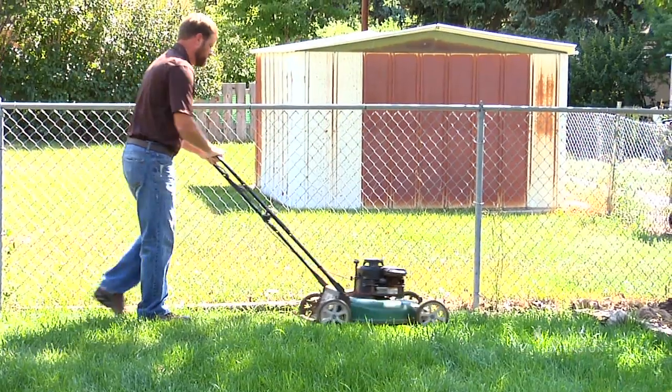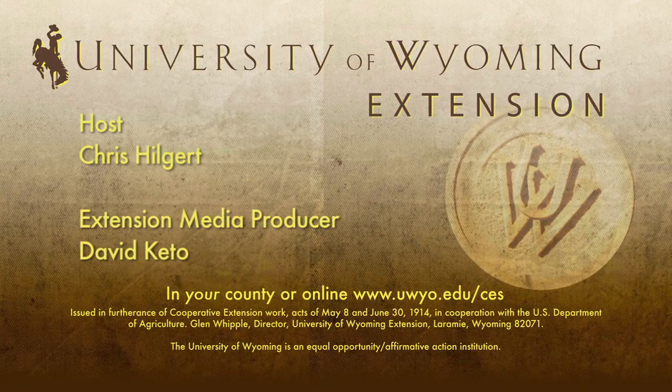This is Chris Hilgert with the University of Wyoming Extension and you're watching From the Ground Up. We'll see you next time.